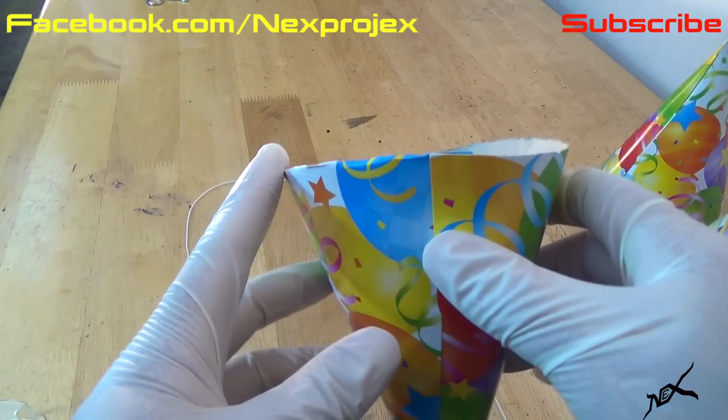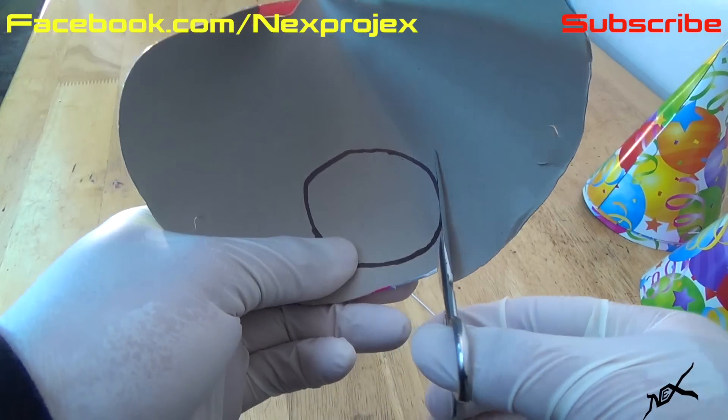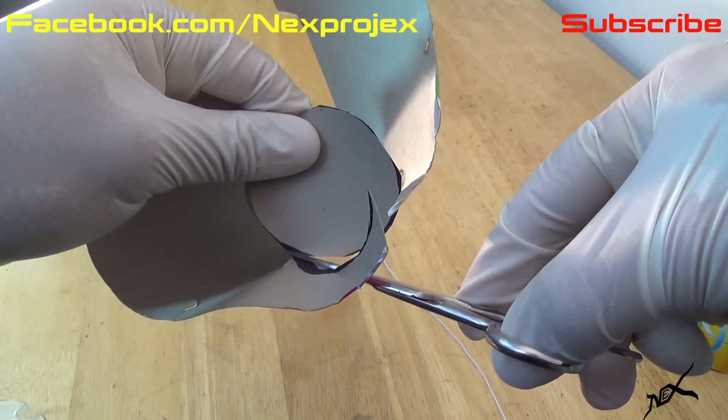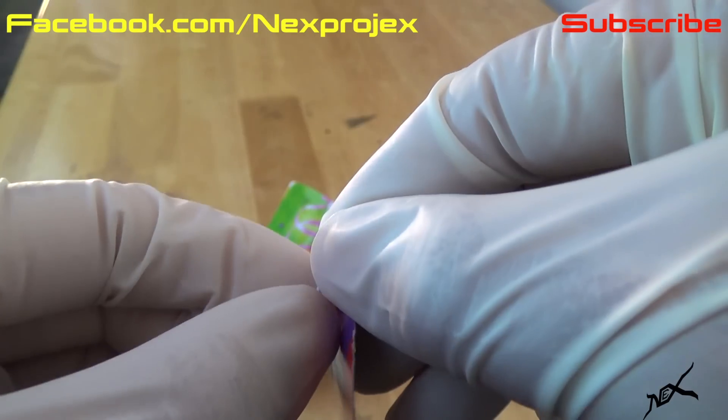Now take the other hat and undo it. You'll need to cut off a small circle like the one you see here. Poke a couple of holes on the circle and tie both ends of the elastic string to it.